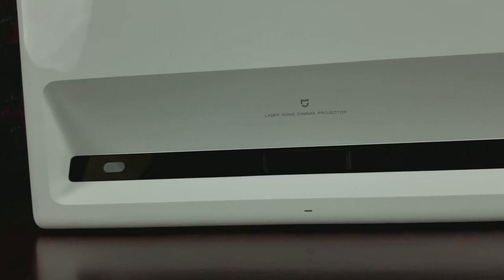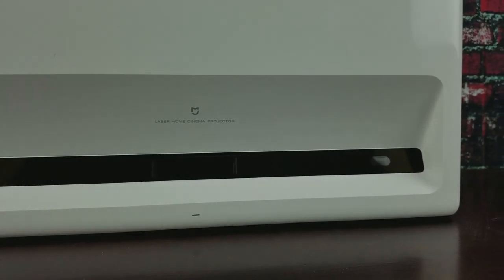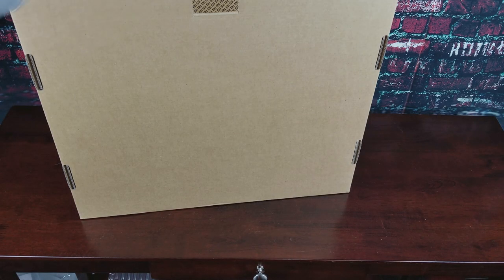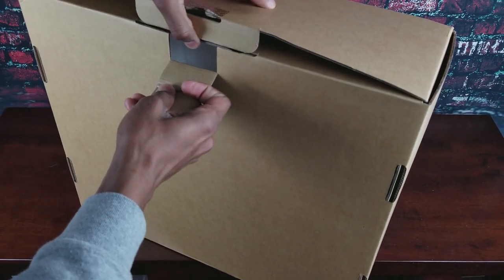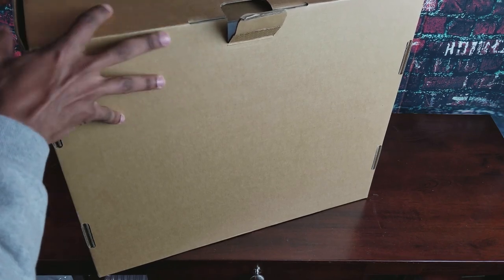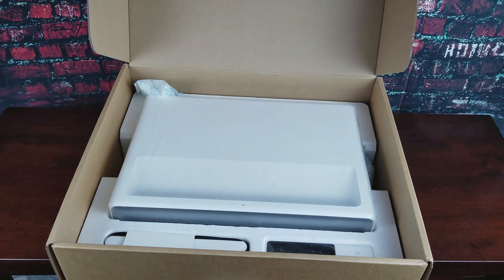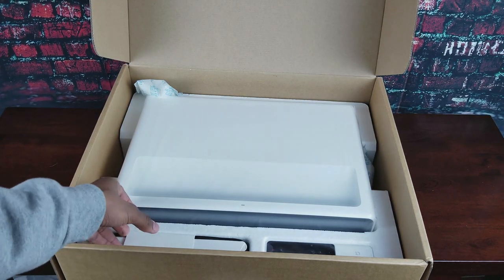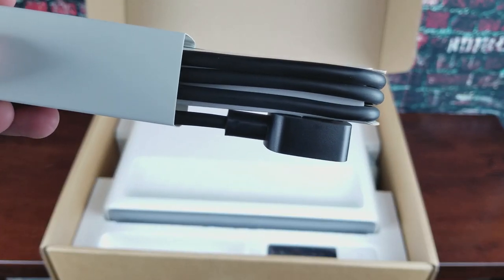Let's get into the unboxing — this thing is awesome. We are greeted with a pretty huge box; it's minimalistic on the outside but it's huge. Inside there's a better image of the projector. Opening it up, there's not a lot of stuff in there but what is in there has a lot of quality. There's the power cord, which looks really nice — the whole thing was well thought out and looks very premium for this price point.